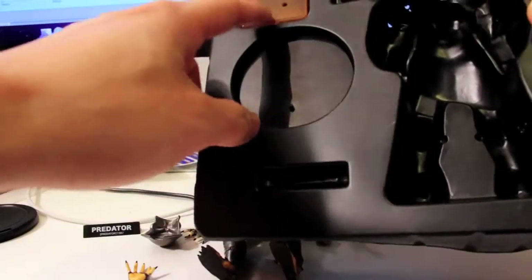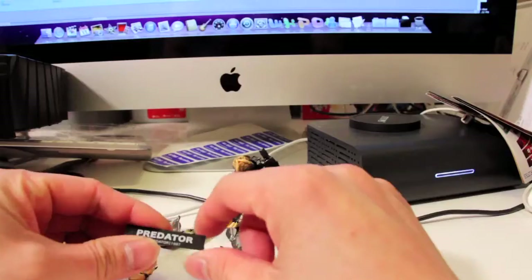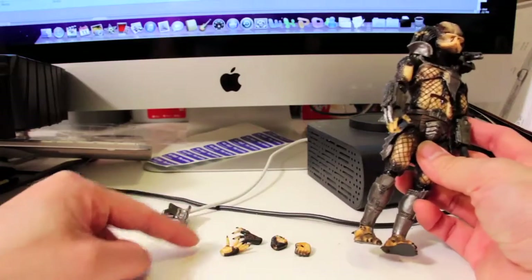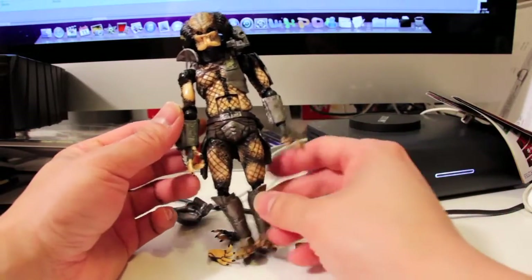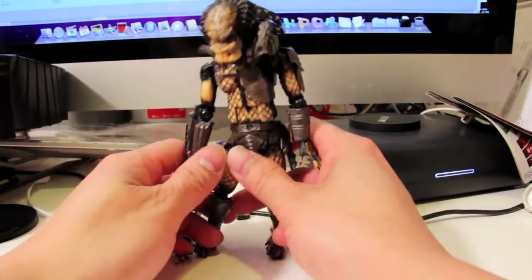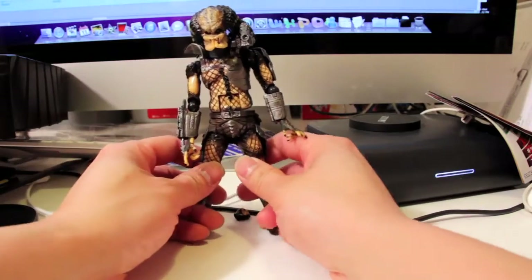We got the stand and we got this box, which is used for putting all your Revoltech pieces in — like extra ball joints and things like that. We also got this Predator label stand and four separate hands: two fists and two open grips. He's already got two other hands, so three pairs in total, and of course the Predator mask — the iconic mask. This is from Predator 1, so he doesn't come with a whole lot of accessories.